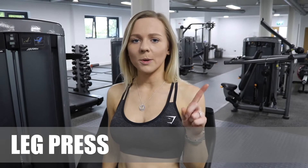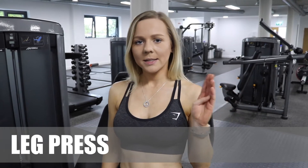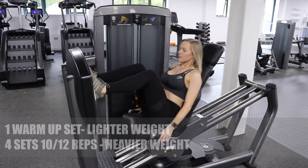The first exercise I'm going to do is seated leg press. I'm going to do 5 sets on this one because I'm going to do 1 warm up set to start. The warm up set is going to be on a lighter weight, then I'll pop the weight up and do 4 sets of 10-12 reps at the heavier weight.